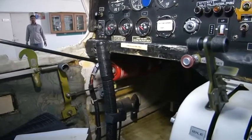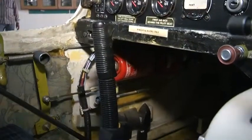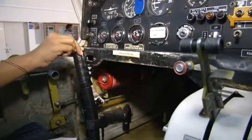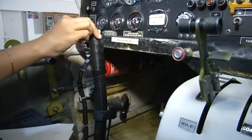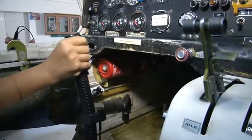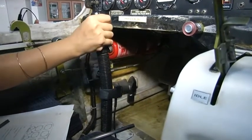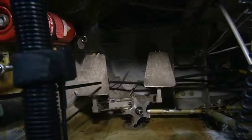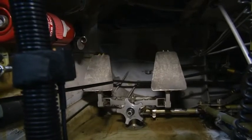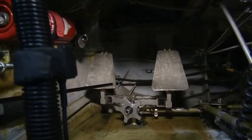The control stick is used to operate the primary flight controls — the aileron and the elevator. Moving it left or right gives movement to the aileron and thus a rolling motion to the aircraft. Moving it forward or aft gives pitching movement to the elevator and thus pitching of the aircraft. The rudder pedals are located below. When used on the ground, both pedals are pressed together to give a braking action to the aircraft.